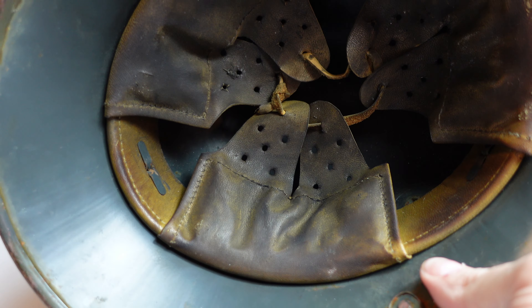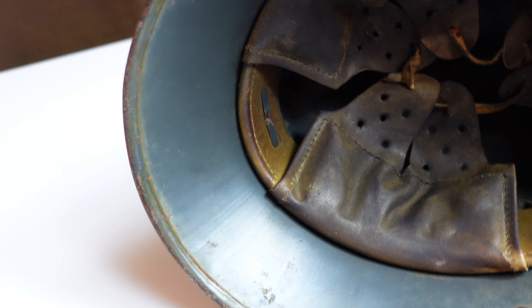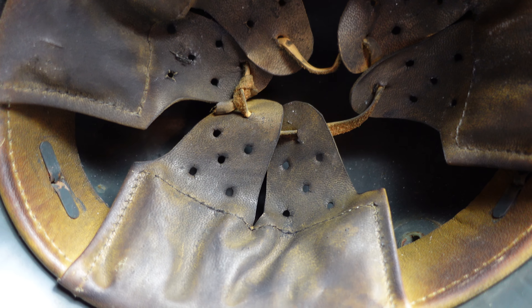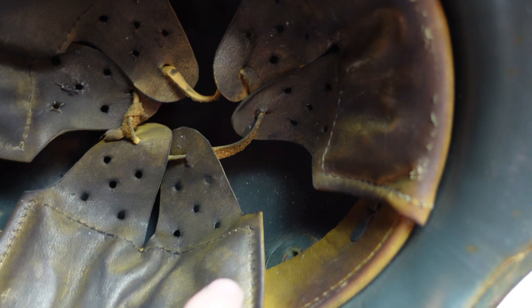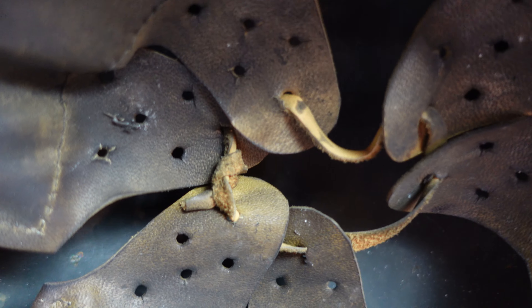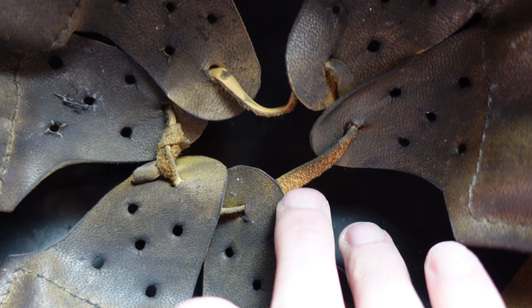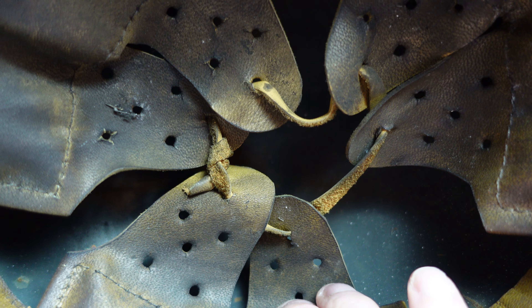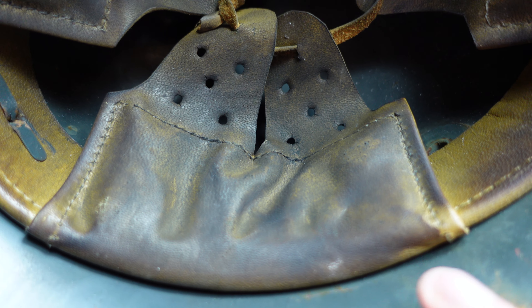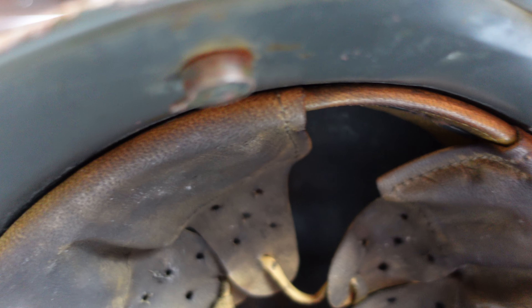Nothing super special inside this one. This is just a standard original factory paint job — the German sort of greenish-gray — with its original liner in there. You've got your three cushions, and each one has two tongues. This one has what looks like the original little string up here, which tightens and loosens them. The leather is in pretty good shape, but could use a little bit of treatment before it dries out too much. This does not have the chin strap, but here are the rivets where the chin strap would go. If you find a chin strap, it's pretty easy to put that on there.